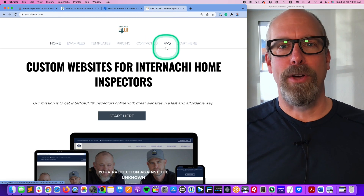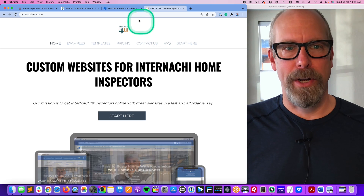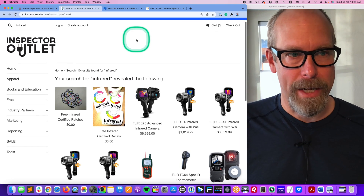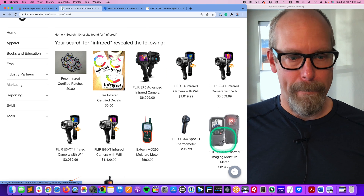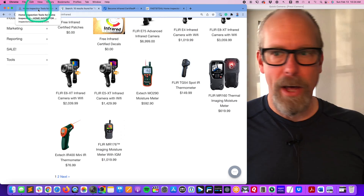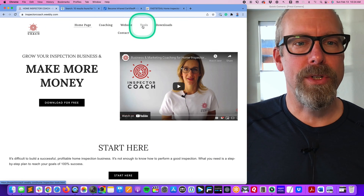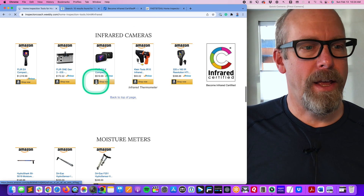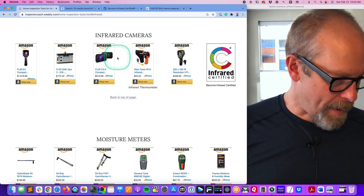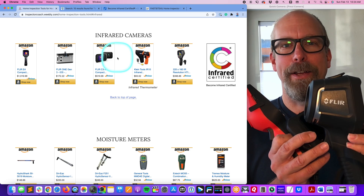I'm also a consultant with FastSite4U — they build home inspector websites with an infrared page, because every home inspector should be infrared certified. Inspector Outlet at InspectorOutlet.com sells infrared cameras including the FLIR E5 and E4. For the FLIR 1, go to InspectorCoach.com, click Tools, then Infrared — the FLIR E1 is only $172. The FLIR C3 is there as well.